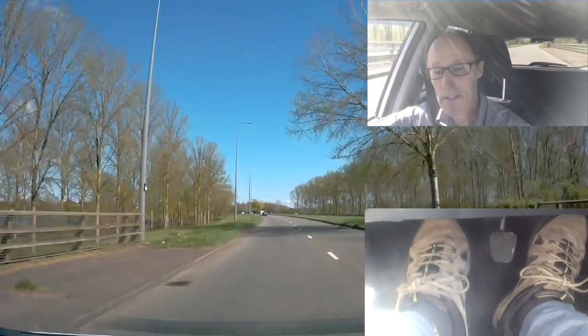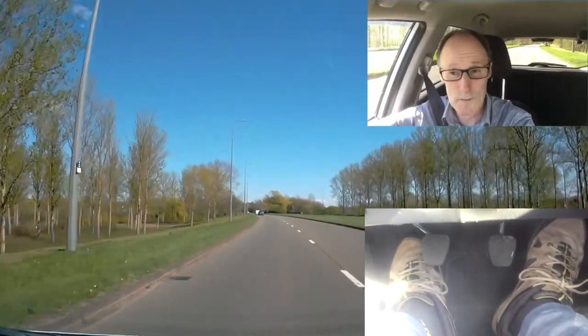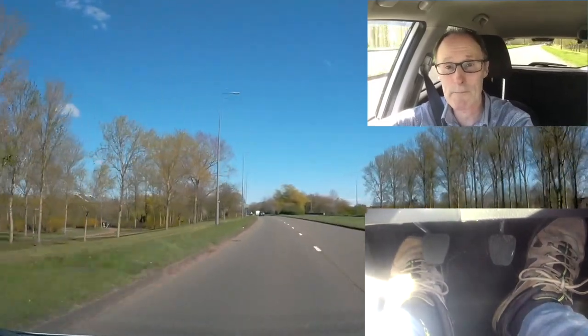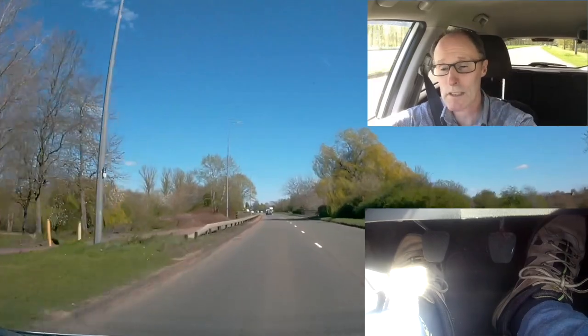Back to fifth gear now, doing 50-odd miles an hour. On a dual carriageway it's 70 miles an hour — this one here, national speed limit. If you're enjoying the video, give it a thumbs up. We're going to go left at the roundabout.